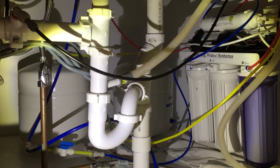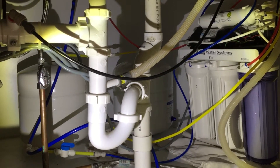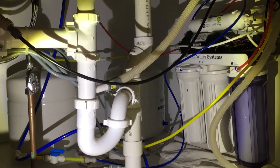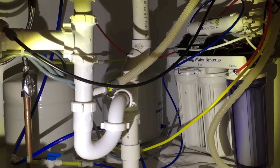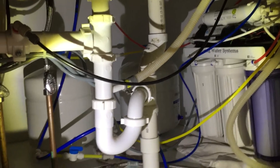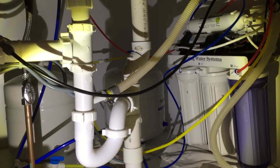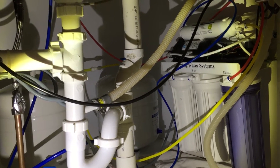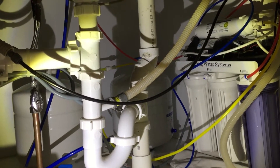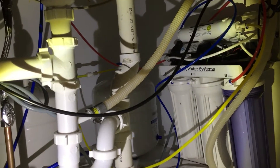Hi everyone, my name is Mike and I've just completed my first six-month filter change on my iSpring Water Systems RCC7P with the boost pump. We swapped out the RO system we had originally installed. You can see this is the under-sink installation because we're on a well in the country and we had real inconsistent water pressure to this particular faucet. Adding the system with the boost pump has literally made a night and day difference.